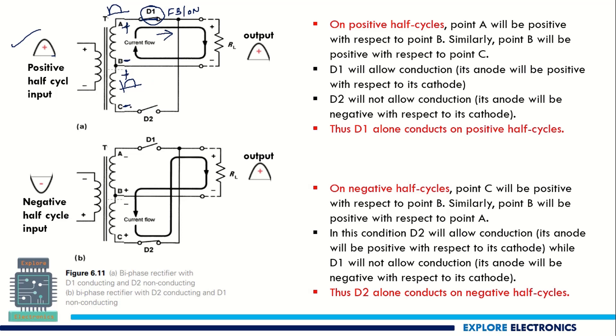D2 diode has its P region connecting to the negative voltage, so D2 is off — reverse biased. Because D1 is on and D2 is off, current flows through D1, through RL in this direction, and returns to the negative terminal via the center tap. This region does not conduct any current.